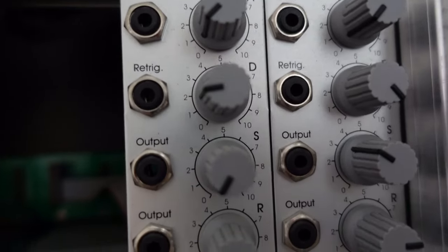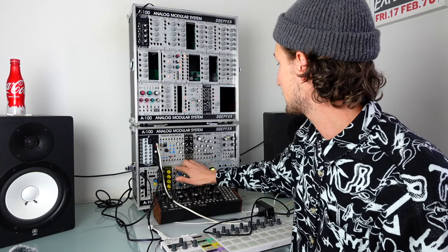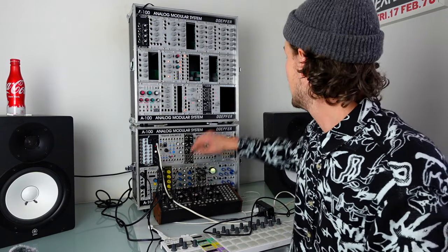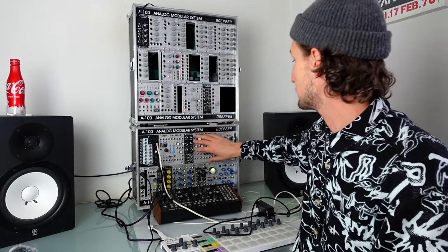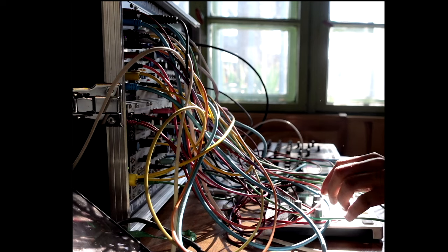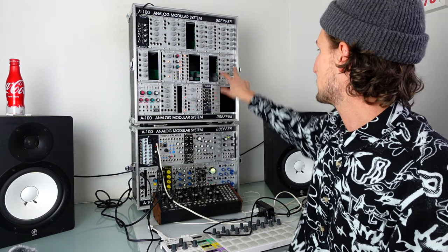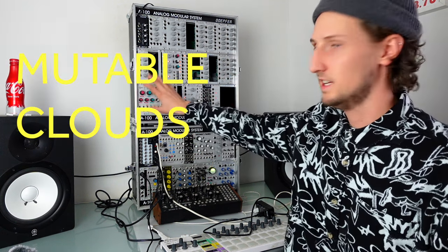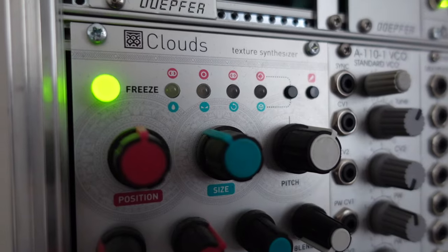Then I've got these two A140 envelope generators. It's a similar thing to the VCAs — I do miss having envelope generators. Currently I've only got Maths, which is capable of doing two attack-decay envelopes, and I miss having ADSR envelopes when I'm stuck with just the bottom case. However, this Doepfer stuff works really well, but when you're limited on HP this amount of space for two envelopes is just too much.